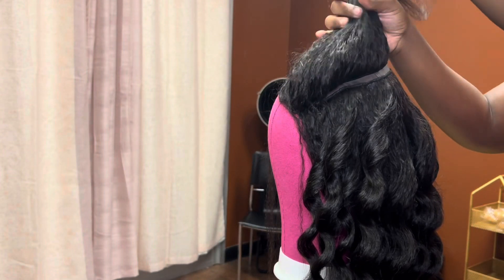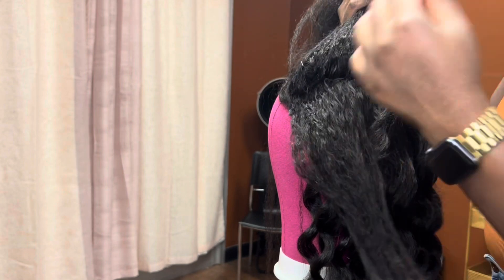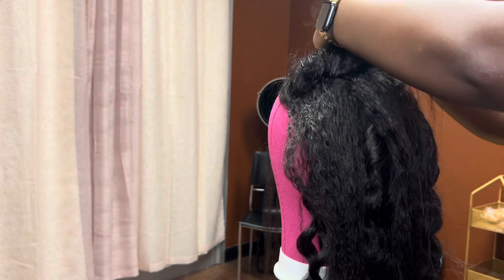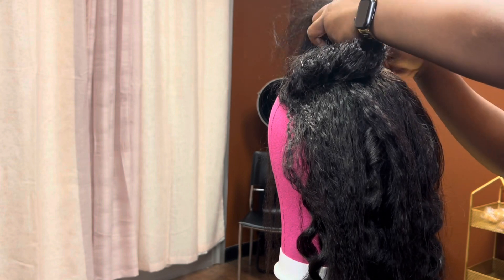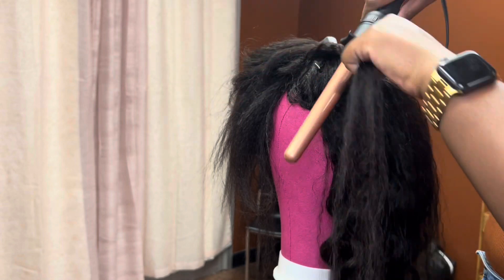The wig also comes with these thin little lace straps just to hold the wig together, which we'll cut off later. I decided I wanted to do some big wand curls in this hair. I already started and pretty much did almost half of the hair, but I wanted to get on and show you guys a little bit of me just wand curling it. I'm sectioning the hair and I'm going to start wand curling it and let you guys see the rest of this process.